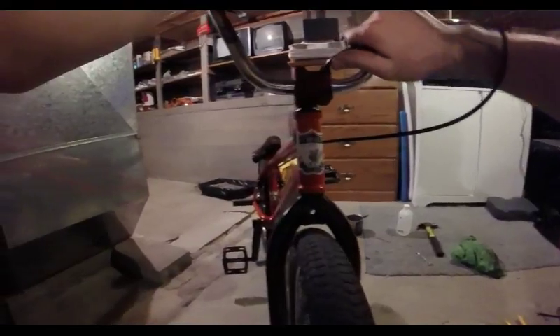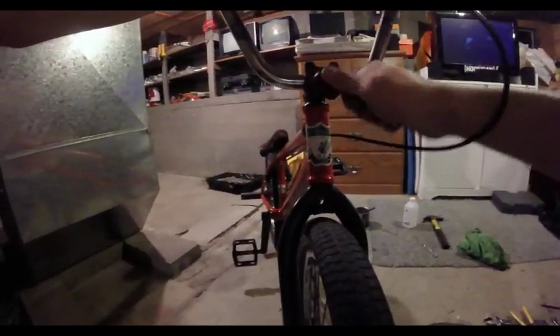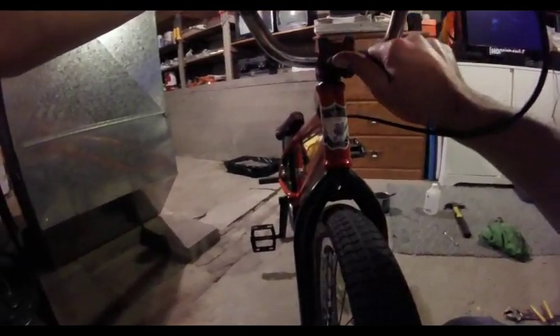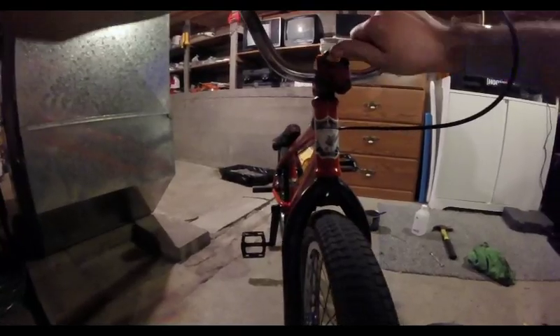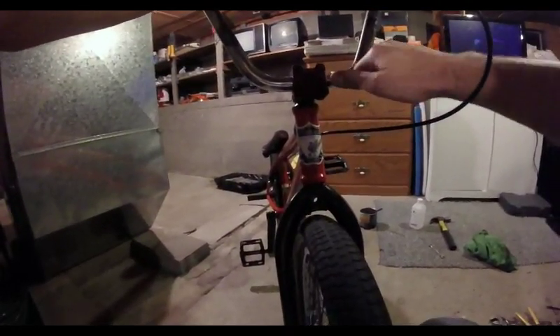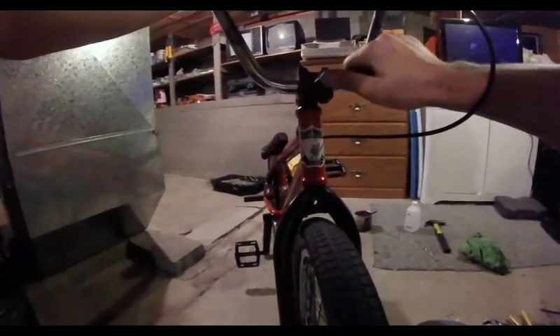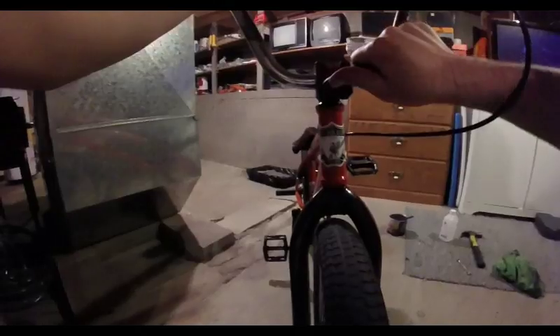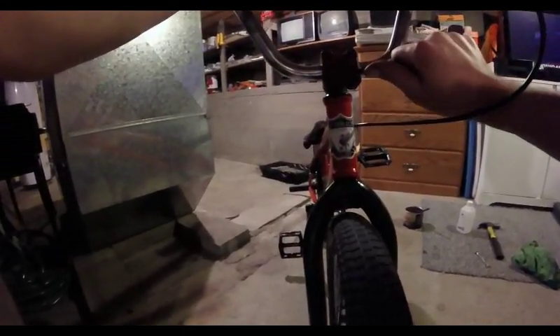Now we're looking even. Now that I've got the bars where I want, we're just going to start tightening the stem bolts. You can go in a cross pattern — start with top left, bottom right, top right, bottom left, top left — and just keep repeating that pattern. That'll keep you from tightening it unevenly.